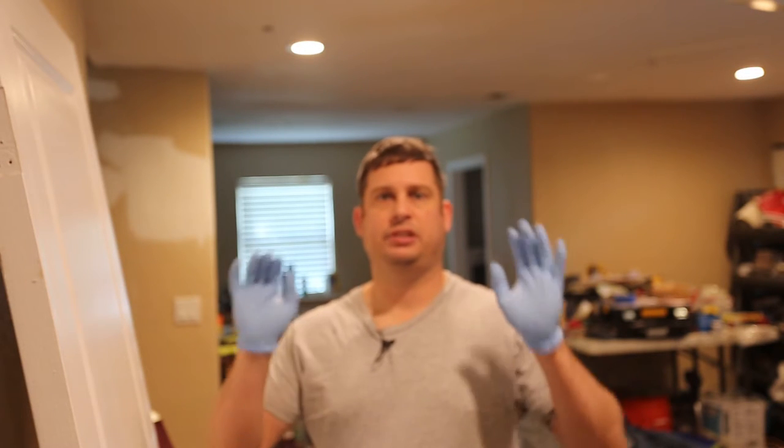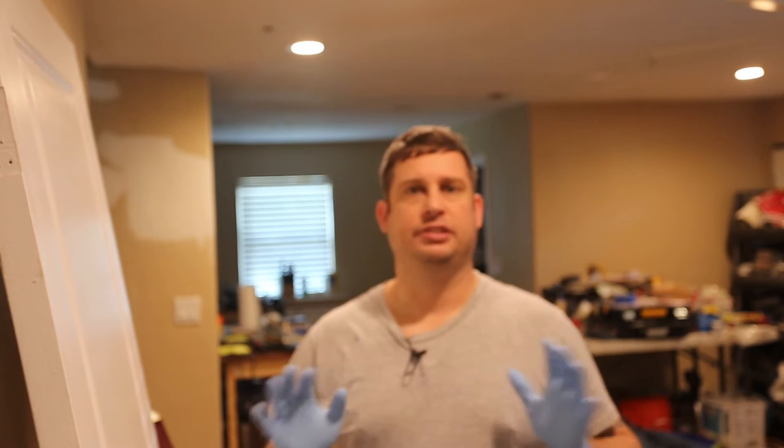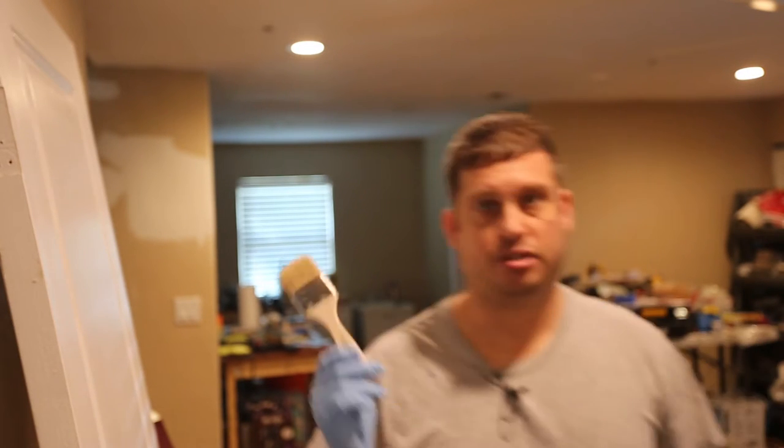I'm going to shoot a video on touching up paint on my crown molding. I'm using Harbor Freight 5 mil gloves — about six dollars a box, so about six cents a glove. I'm also using a Harbor Freight two-inch paintbrush, which are 30 cents apiece. I prefer this over an expensive brush because I don't have to wash it — I just throw it away when I'm done.